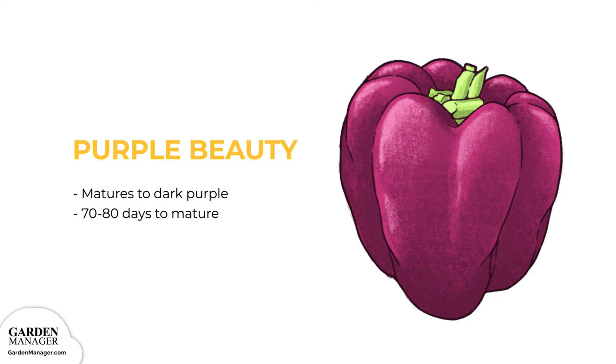Purple Beauty is ready for eating once it matures to a dark purple color, typically in about 70 to 80 days.